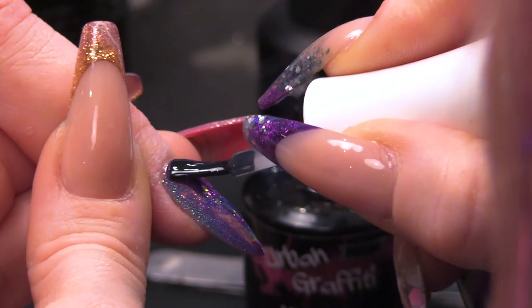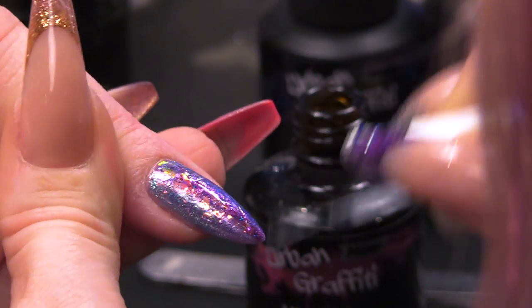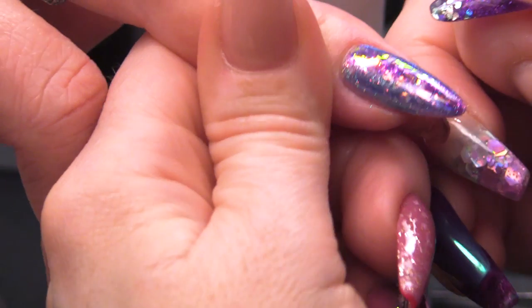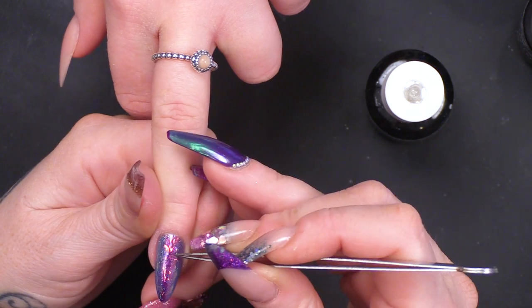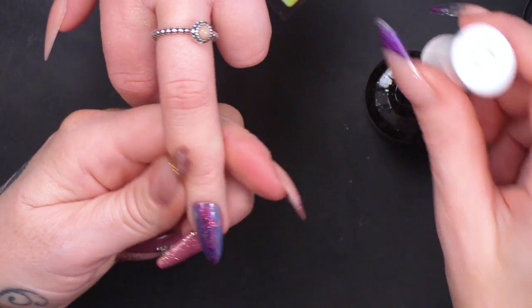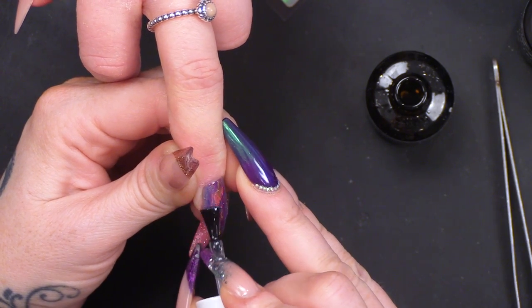I'm going to seal that in with the Urban Graffiti Gel Polish Top Coat — I'm going to do two coats of that. The reason I'm doing two coats is because it's a little bit uneven because of the Mylar, so let's just smooth it out.